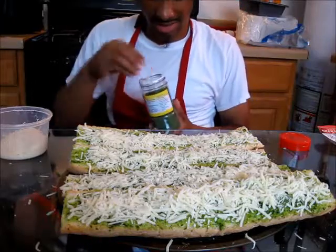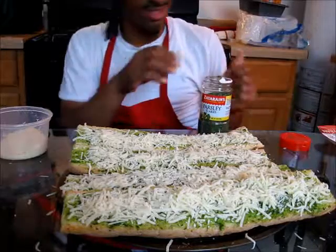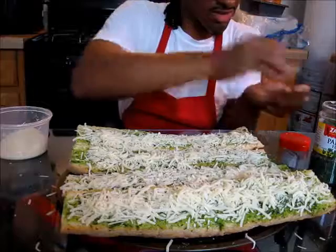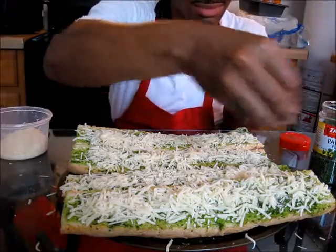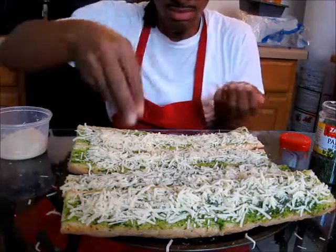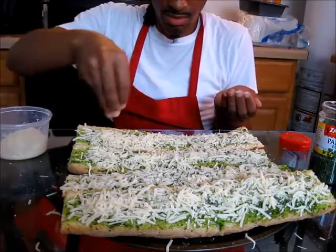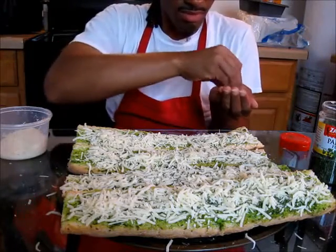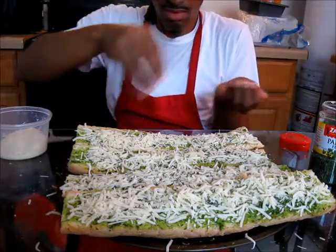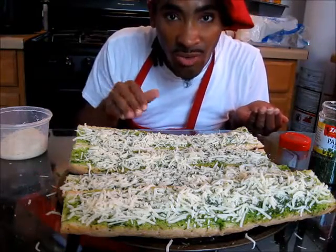For decoration, I like to use the little canister of parsley flakes. We're going to take a little bit of that and add it right on top, just for a little decoration. Now we're going to put it in the oven for about 10 to 15 minutes at 400 degrees.